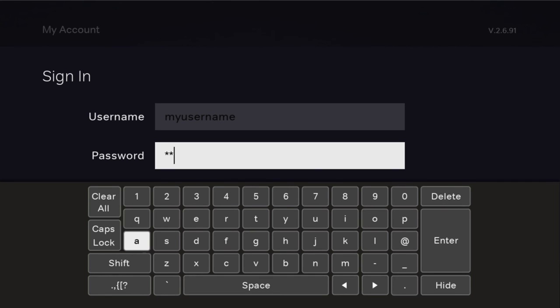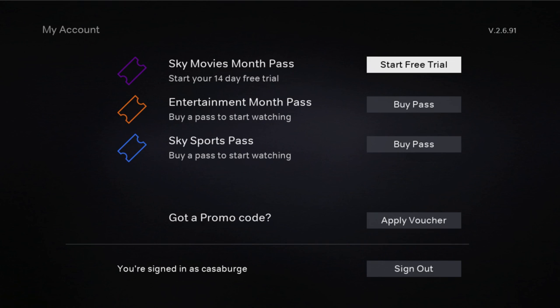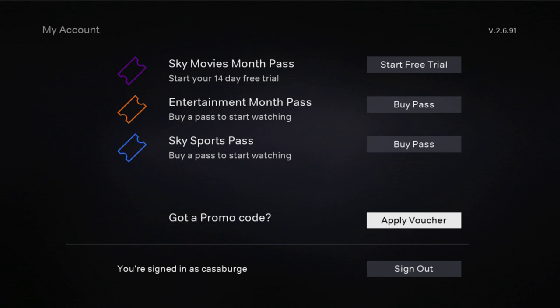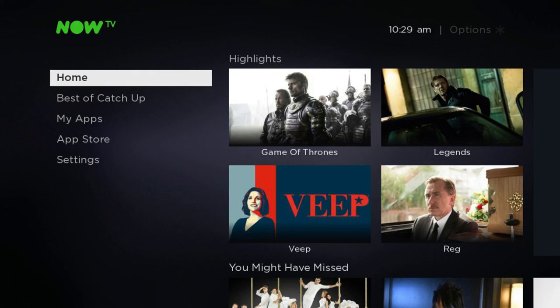Once complete, highlight the Enter option once more, hit OK on your remote, and your Now TV account will sign in. On the confirmation screen offering upsell bundles, simply hit the home icon button on your remote to return to the home screen. Your account should now be signed in, and that completes the setup. You should now be ready to enjoy Now TV through your VPN router.